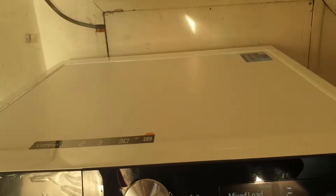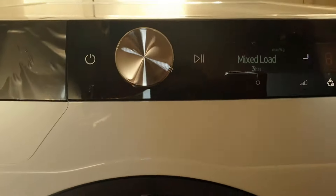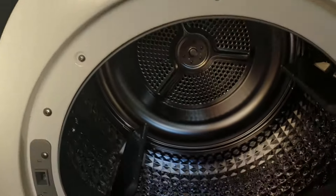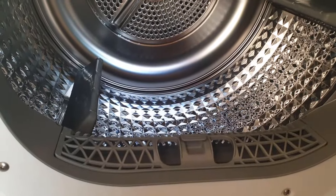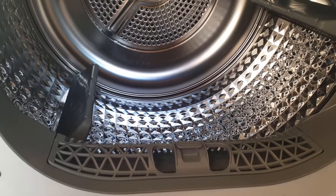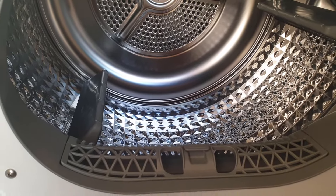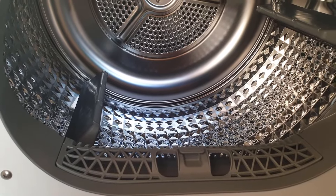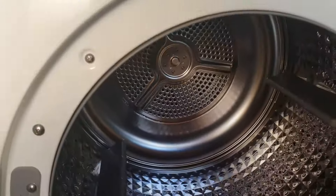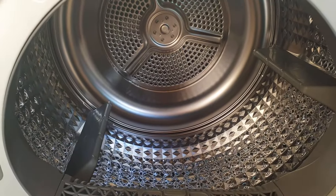It does come with some good features. When you open it, it is a 9kg drum which is really big - considering I had a 7kg drum before, you can notice the difference. We do a lot of washing and wanted something very economical, the best we could get, and we decided on this one because of the economy, the size of the drum, and the price I got was really good.